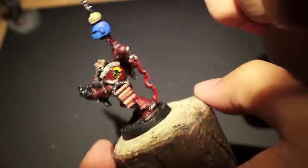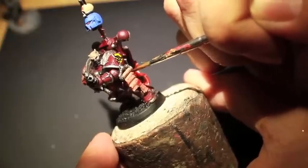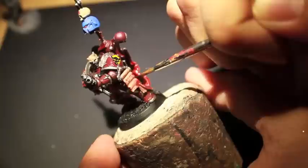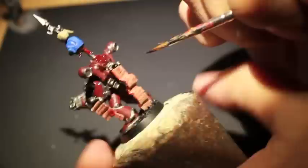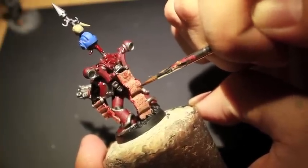Rhinox Hide is the paint we're going to use to darken up some of that bright micron pen. The trick to using a darker paint to help with your blood script is that you don't want to use too much — so I'm not going to retrace every single letter or rune, not going to retrace every single line of script. What I am going to do is thin down the paint on my wet palette and then paint it on some of the surface areas and some of the writing.